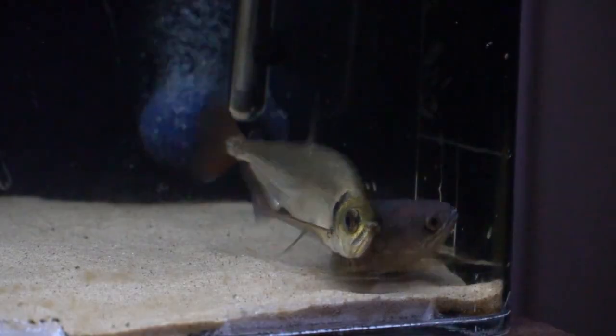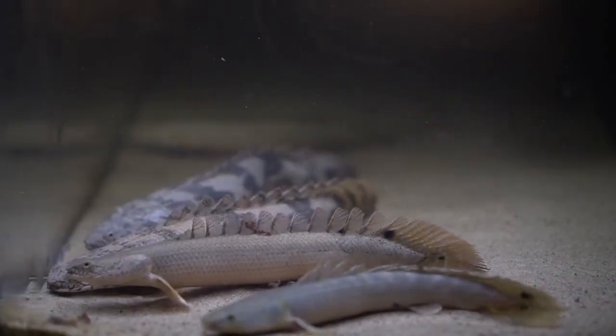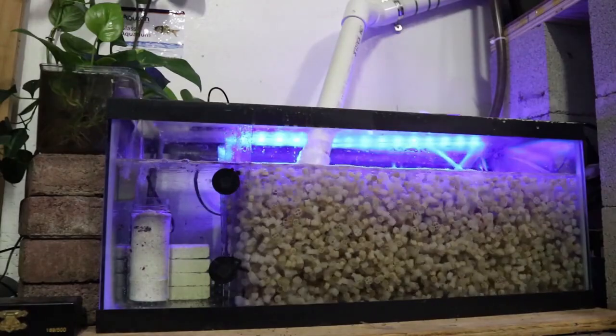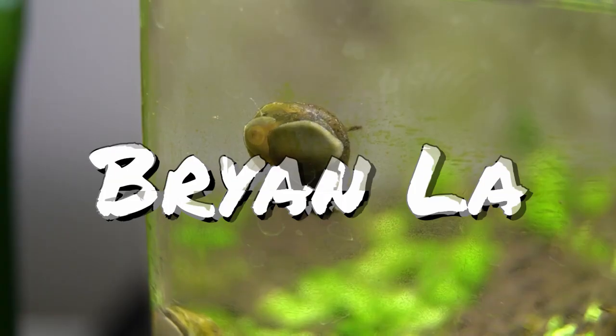What's going on everybody, welcome back to the channel. In today's video we're going to be talking about one of my favorite mini oddball fish that I would put in the 10 gallon aquarium. My name is Brian and I make all kinds of freshwater fish keeping videos. I cover things like DIY projects related to the aquarium hobby along with giving you guys updates on all of my fish. If you like what you're checking out, stay tuned and hit that subscribe button.